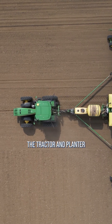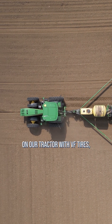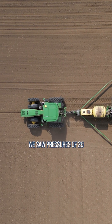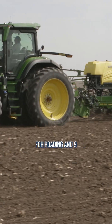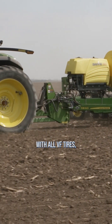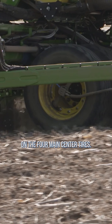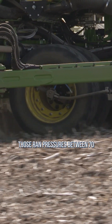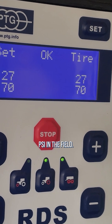For our farm, this ensures the tractor and planter are both fully optimized for field work. On our tractor with VF tires, we saw pressures of 26 psi on the rear axle for roading and 9 psi in the field. The planter was also outfitted with all VF tires and the CTIS system was installed on the four main center tires, which ran pressures between 70 psi on the road and 25 psi in the field.